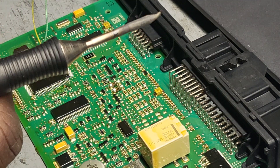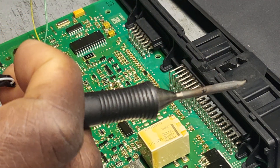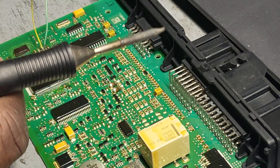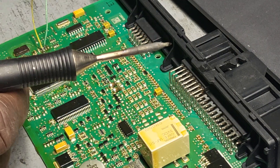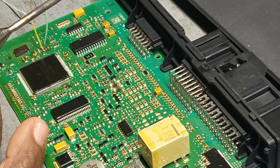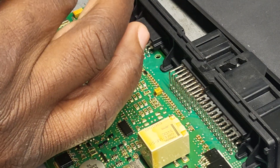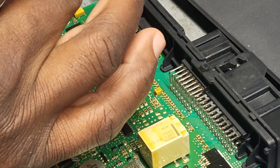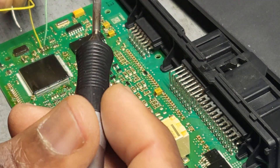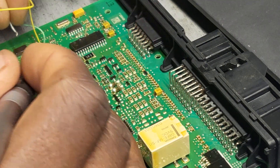Now I'm going to this wire here — it has white and black, but this is not bendable. You try to bend it and you're going to be in trouble, but I already bent it slightly so I can work with it. I'm going to start by the white wire. It's not far from the other pads — just take your time and look at it. I believe it is here.